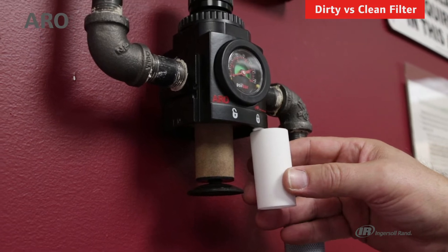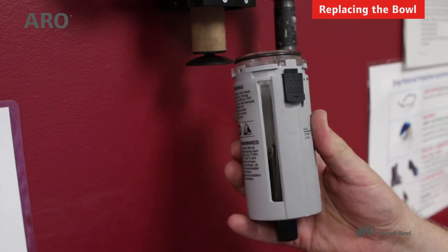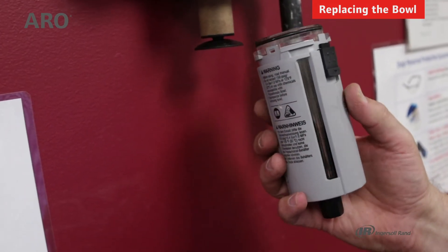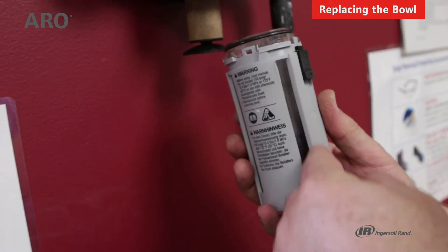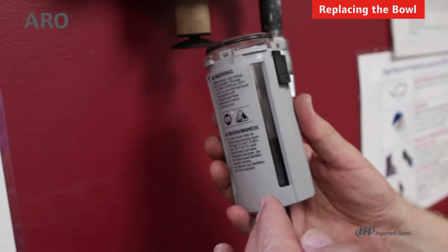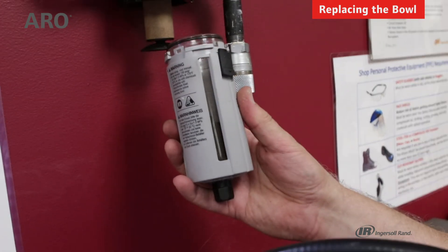If something were to occur to the bowl — it gets cracked or damaged — you can replace the bowl entirely. What you'll get is the bowl with the o-ring and the drain. Remember to specify properly: this is a poly bowl with an auto drain, which is what I would need for this particular application.